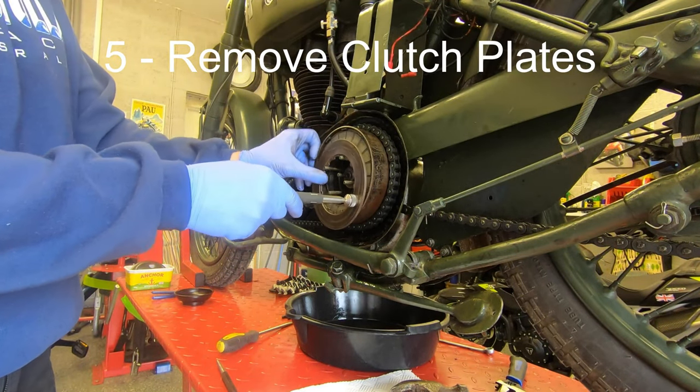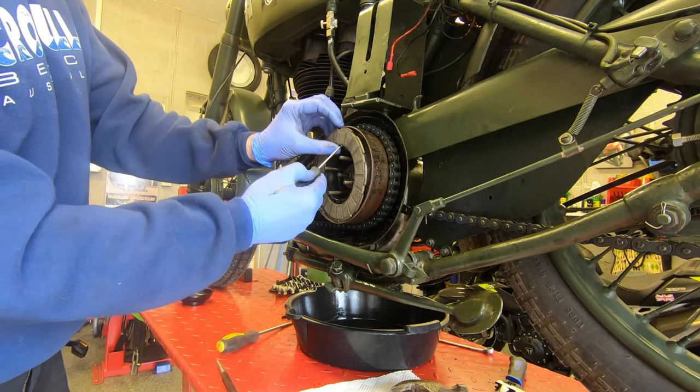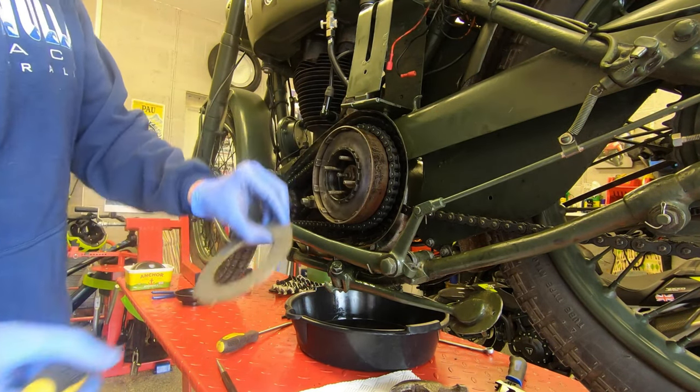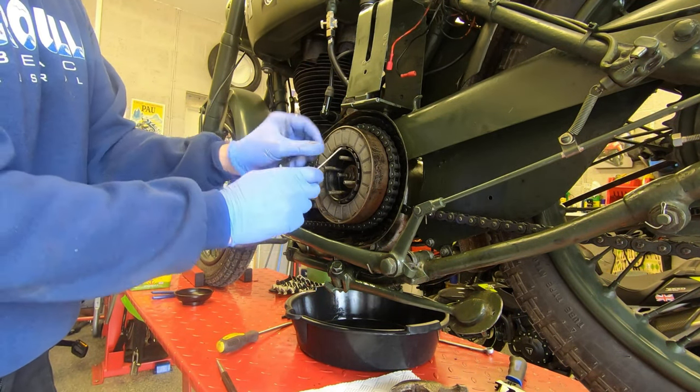Now to get the clutch plates out. Having done this a few times I've developed a really quick method — use a magnetic puller to get the pressure plates off and then just a small screwdriver to wiggle the friction plates off. If you alternate between the two tools you can get them out really quickly.